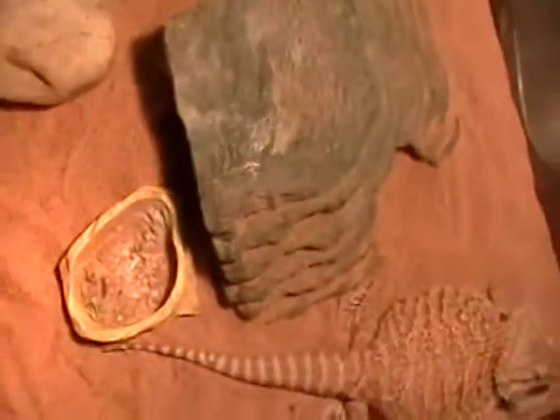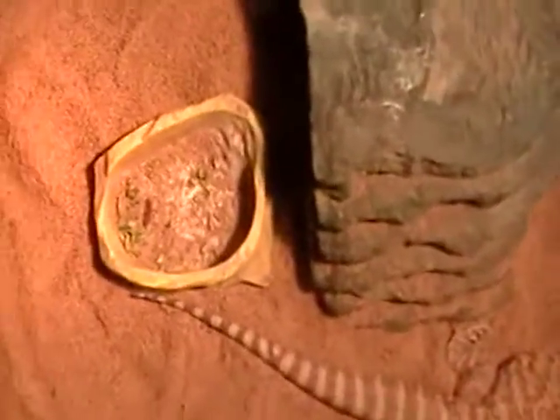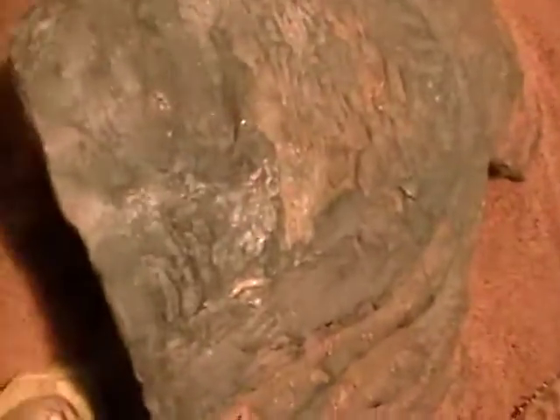So we'll start with the bearded dragons. Shiloh's been eating good. She's doing fine. She's got her basking spot like usual, her eating dish, a little cave, two rocks, some greenery, a water dish, and then the light.